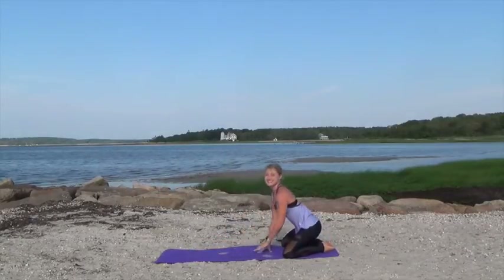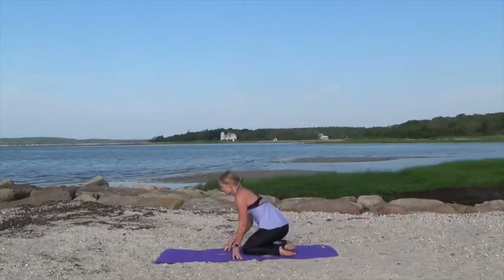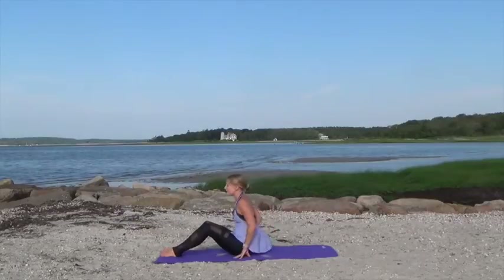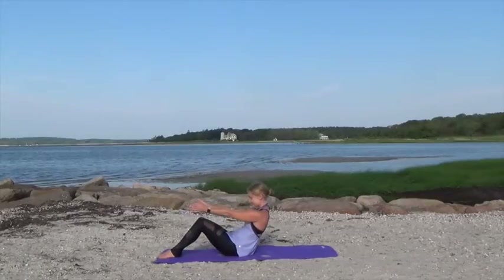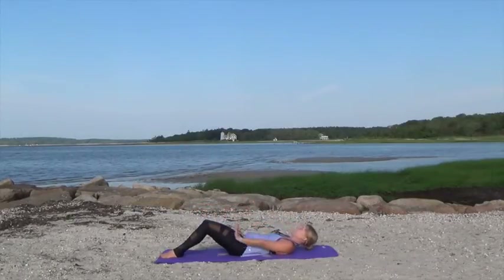Shift your seat back towards your heels and walk yourself all the way up. We're going to come onto our seat now. So bring yourself forward, swing your legs around, bend your knees and place your feet flat on the mat. Extend your arms in front of you and we're going to go to our Pilates roll down — tucking the chin, curving through the spine, and rolling down slow and with control all the way down on the mat.